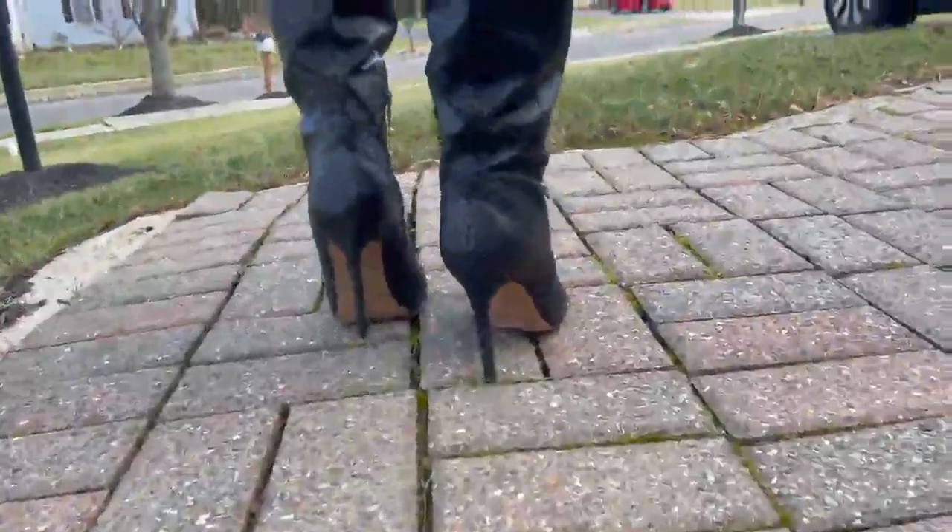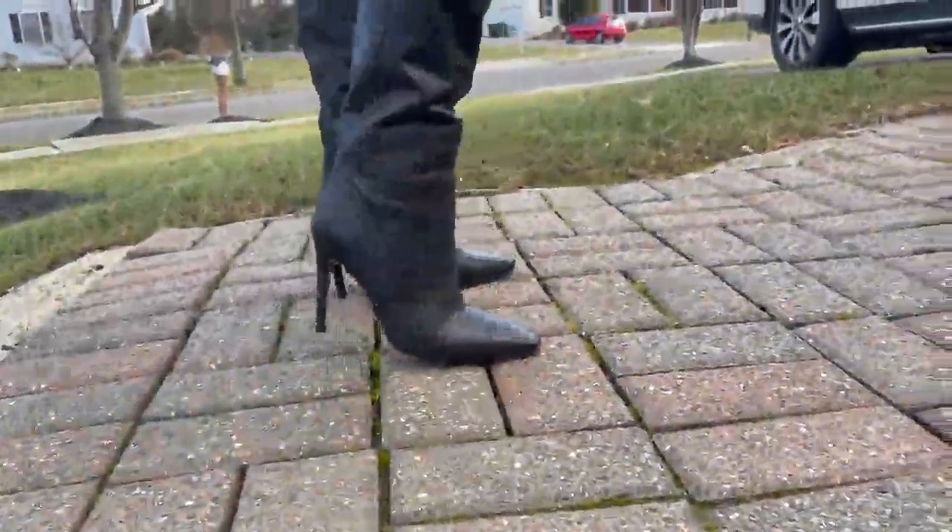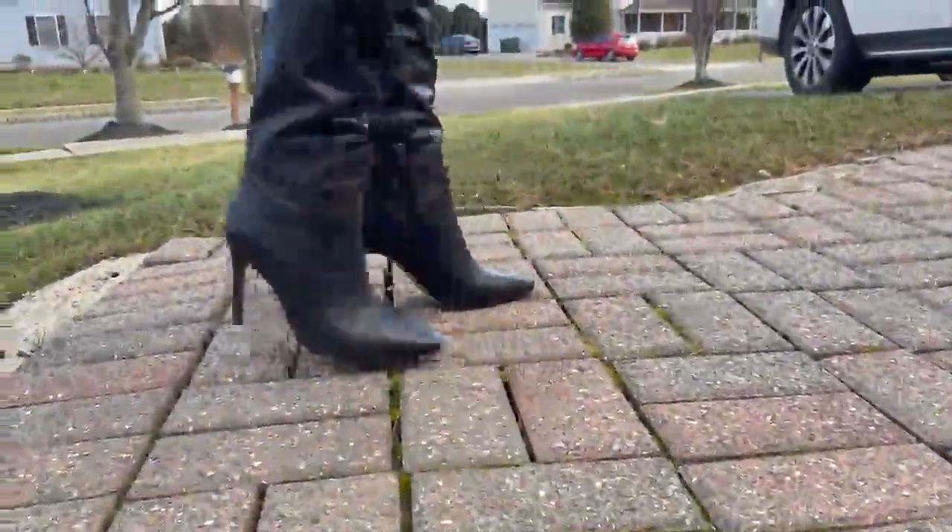Overall, these are good quality boots that look great too. Except for the loose calf fit, my wife liked these boots. Therefore, I rate this product 4 out of 5 stars.